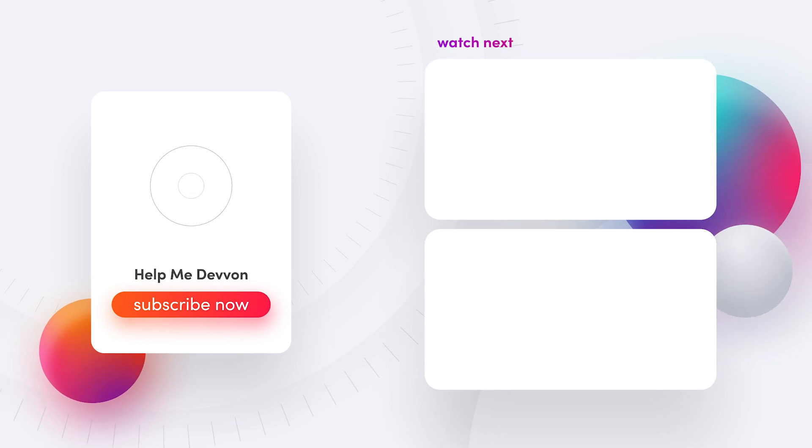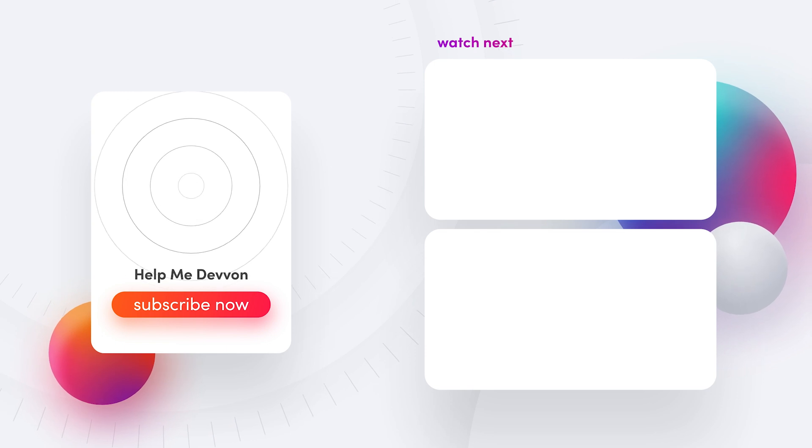Thank you guys for watching and please make sure you comment, like, and subscribe. Make sure you comment and tell me what else you would like to see on this channel. Follow us at Help Me Devon on Instagram and make sure you listen to the My Audio Nurse podcast every Wednesday. Join our Discord community with a bunch of aspiring engineers like yourself trading secrets and giving game. I hope that was helpful. Until next time, you guys.